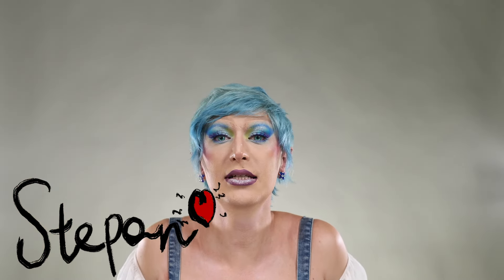Hello everyone! This is Stepan and welcome back to my channel. As you can see, I already finished my look for Pride Month. What did I use for that? Amazing look.